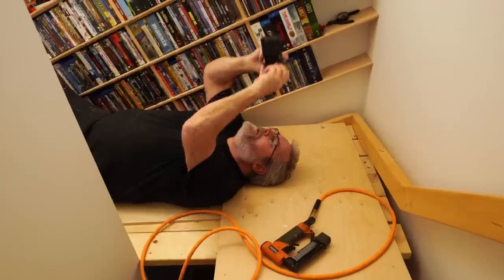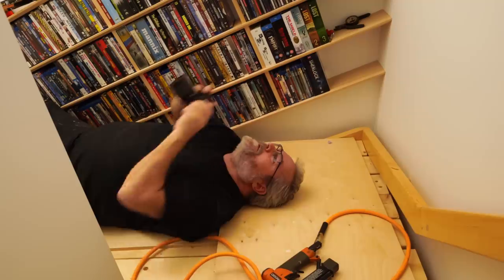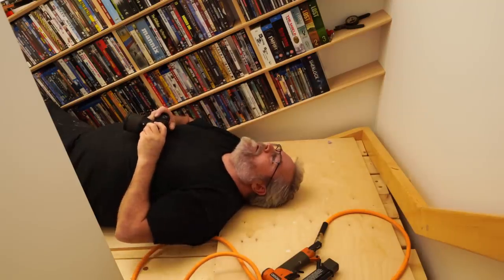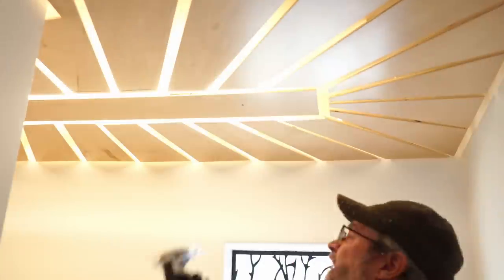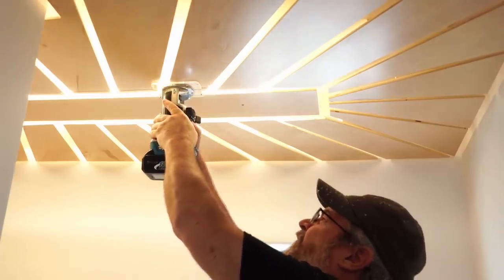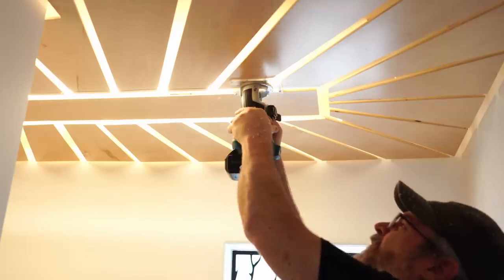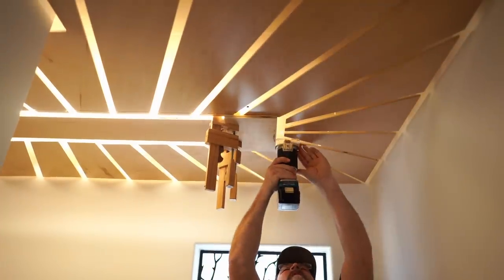One problem I noticed while doing this is how much of the ceiling I could see through the spaces between the petals — mainly I could see a little bit too much of the light fixture. Even though you can only see that from the top of the stairs, it was bothering me, so I decided to make a change. I had already wasted half a sheet of plywood, but I figured I might as well go a little further and fix something I knew was going to continue to bother me.